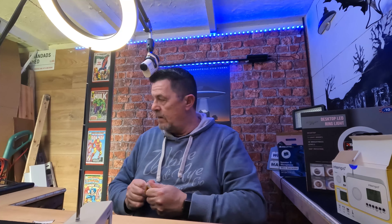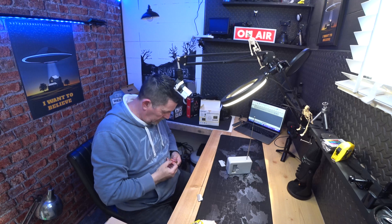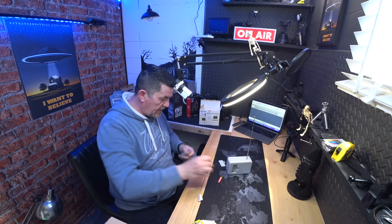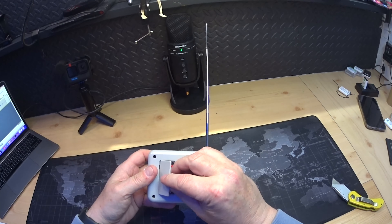I've got some batteries here from the pound shop — you get about 600 for a quid. I should have done this beforehand but I came prepared to fail, or failed to prepare — something like that. The spring is a bit flat.